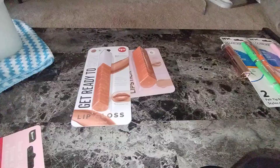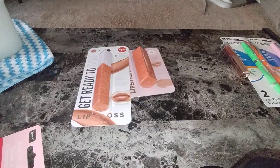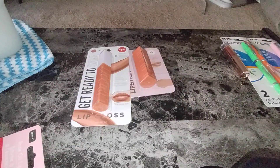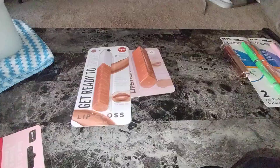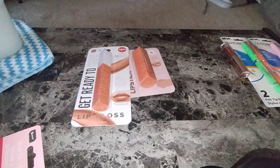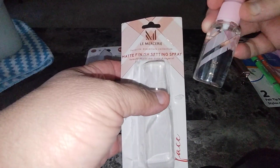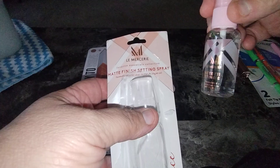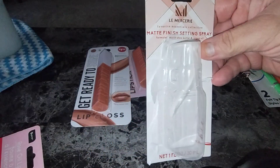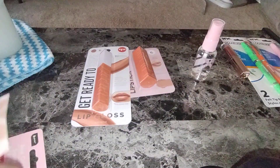Next thing is the — I know I'm going to butcher the name — Le Marcier Matte Finishing Setting Spray. This stuff is amazing. I took it out of the box — this is what it is. Love the color, I love the packaging. Matte Finishing Setting Spray — so you know this is a real brand. There's that one.